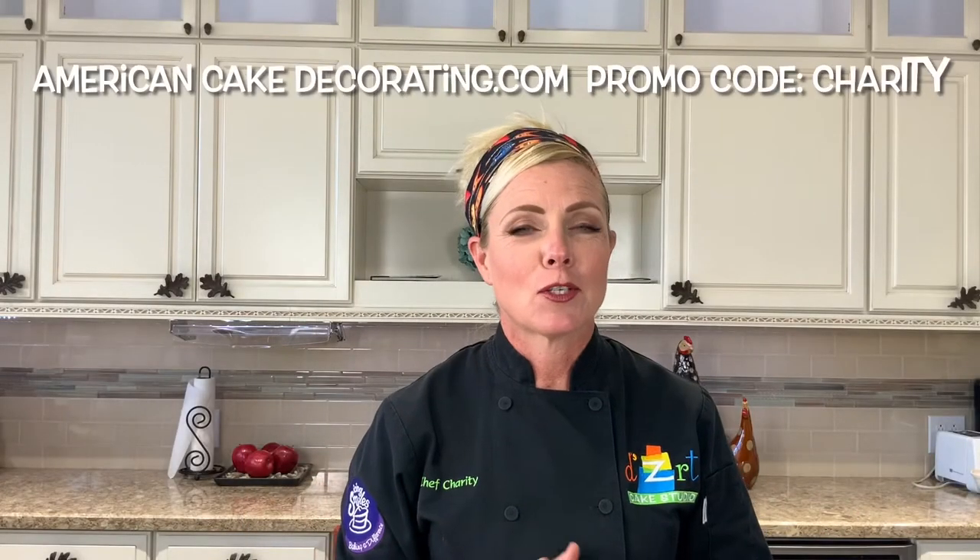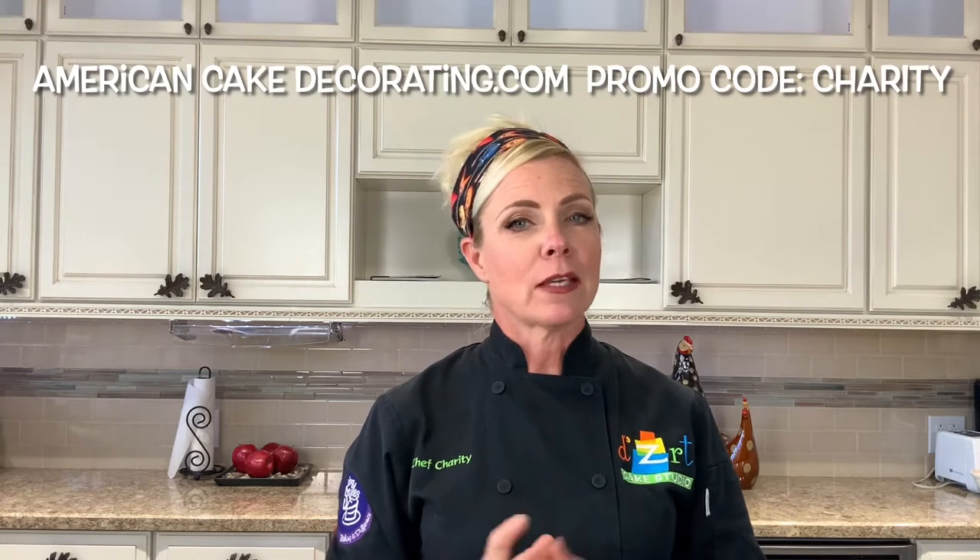Hi friends, welcome back to Chef Charity's Favorite Things — all things caking, baking, and otherwise that are my favorites, brought to you by American Cake Decorating Magazine. Don't forget you can get 20% off your new subscription — click the link in my bio or the link in the text of this post.